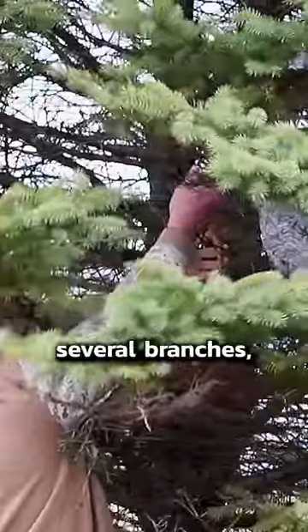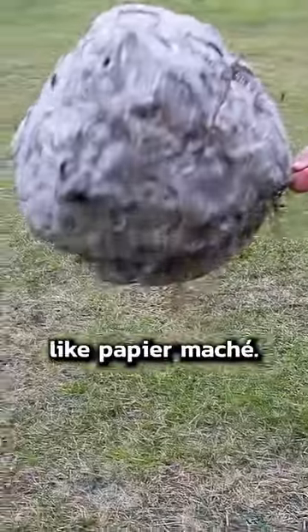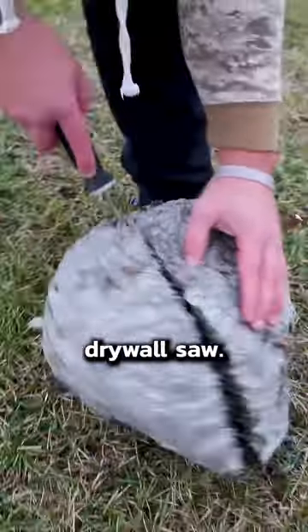The wasps built this nest around several branches, so it was pretty hard to take down. The nest itself is very light, like paper mache. We put it on the ground and cut it in half with a drywall saw.